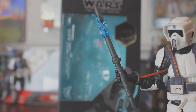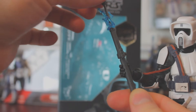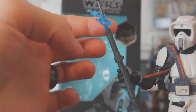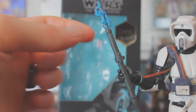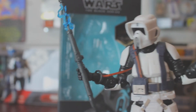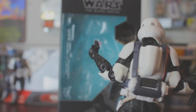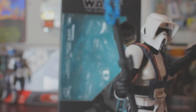His other accessory is an electro staff baton thing that actually extends out. I thought this was supposed to come off, but it doesn't look like it does and I don't want to break it.